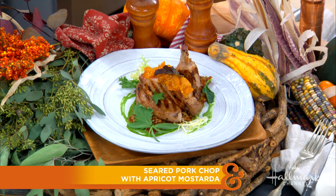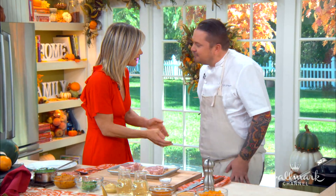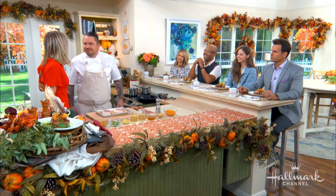Here to make seared pork chops with an apricot mostarda, please welcome the executive chef of Bourbon Steak in Los Angeles, Kyle Johnson. Also joining us is actress Annalie Tipton from the new film 'Better Start Running.' We can't wait to hear about her new movie — it sounds like a really cool premise.